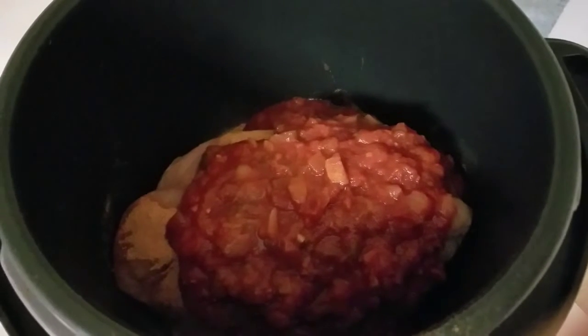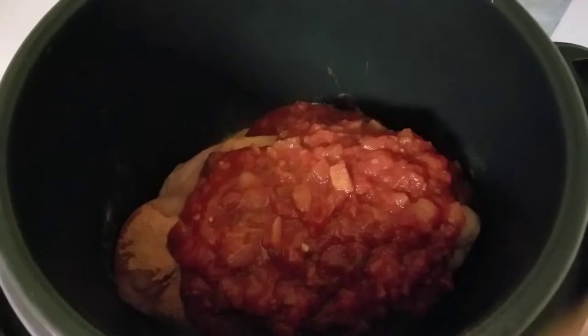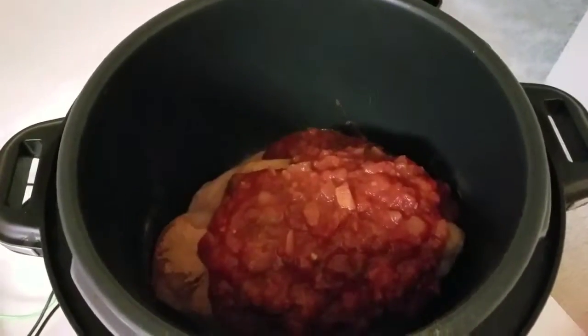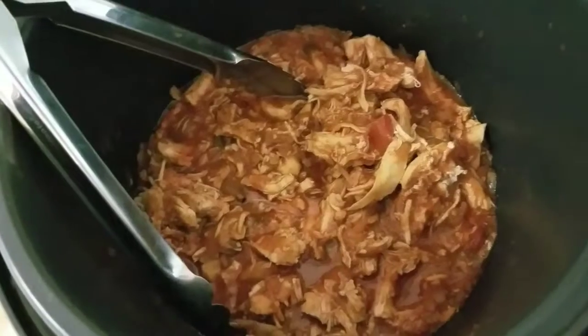After a couple of hours I'll come in and stir it, just because it'll start to get the chicken to separate. So that's it — it's going for now.